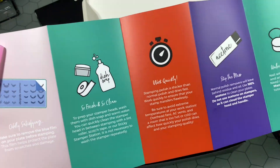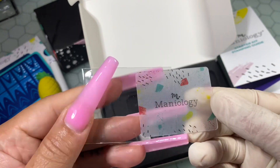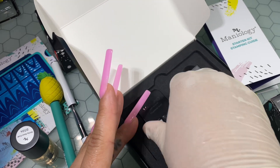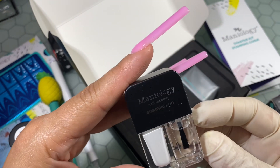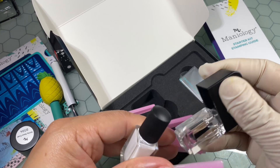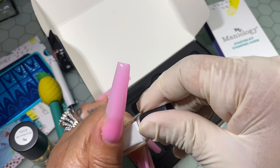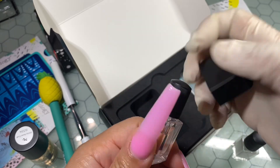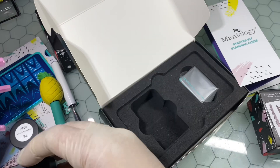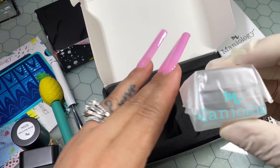This kit comes with the French Connection stamping plate, which is M327. It also comes with five milliliters of smudge-free top coat, five milliliters of BAM white classic stamping polish — which is the dual polish — a clear rectangular ice cube stamper, and a Maniology mini scraper card. So this is definitely a kit in one that will help you achieve your frenchies. You can always add additional products as well.